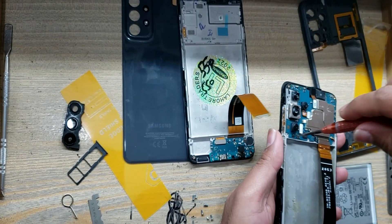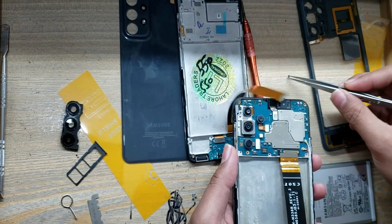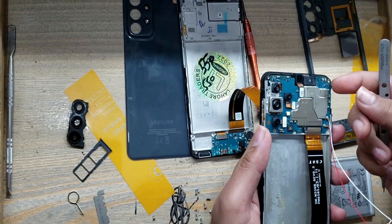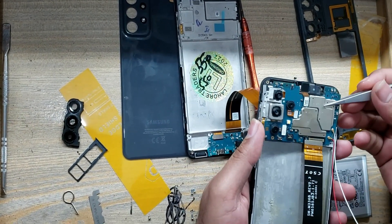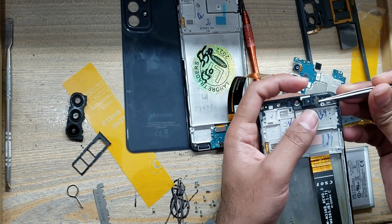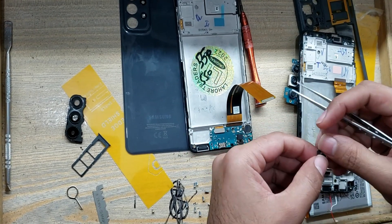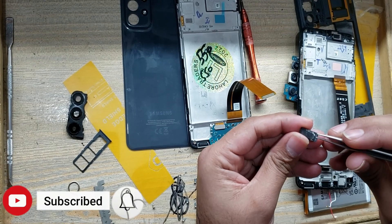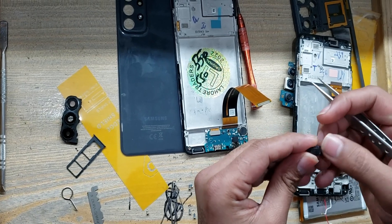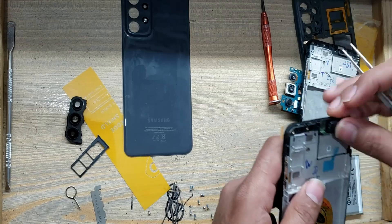Remove the screws from the main board. Pull out the main board. Remove the earpiece and install the earpiece saddle.